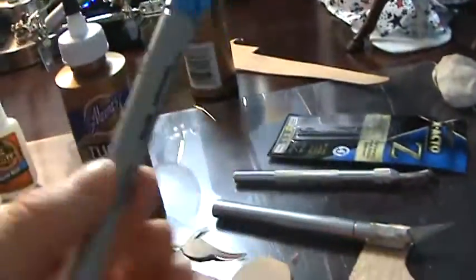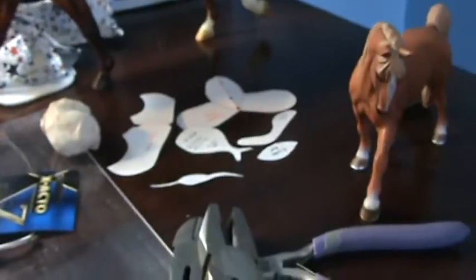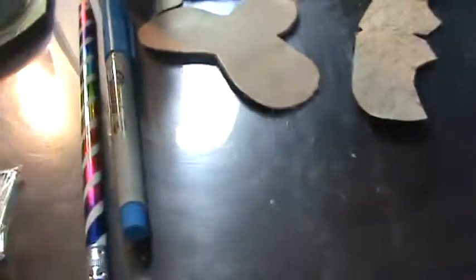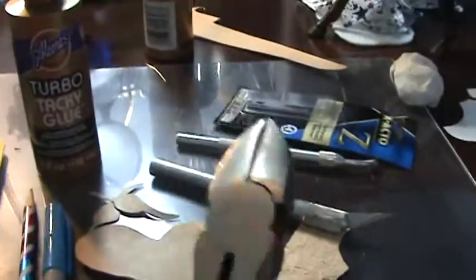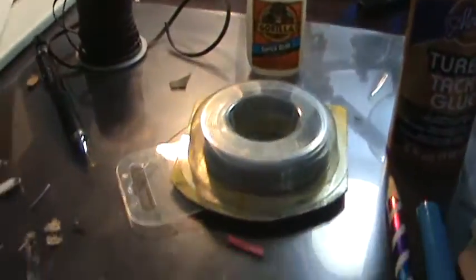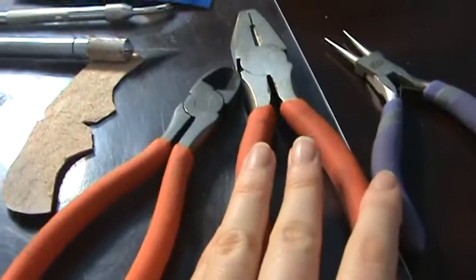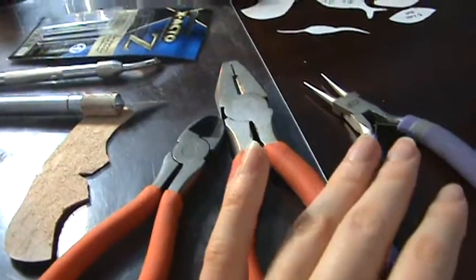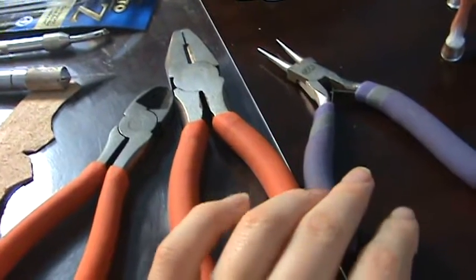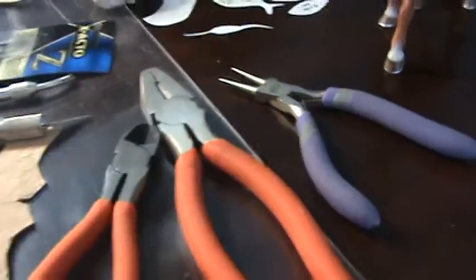I also always have sharpies and pencils with me because I use these for tracing, tending to my patterns, and just fixing random stuff up in general — marking and showing whatever I need. Wire cutters are really important; I use these to trim wire and head pins. A couple good pairs of pliers are also always a must. I have round nose and — I can never remember the name — Limon's pliers, I think. I also just have a regular pair of needle nose pliers.